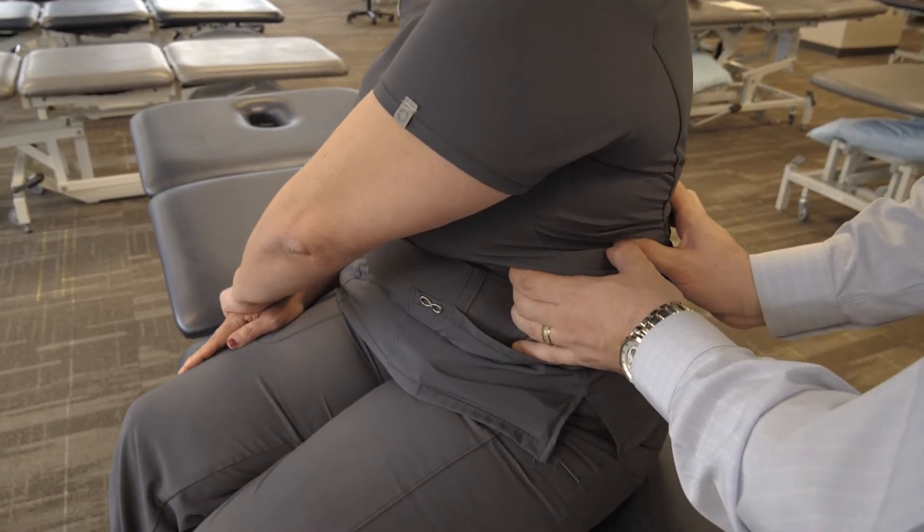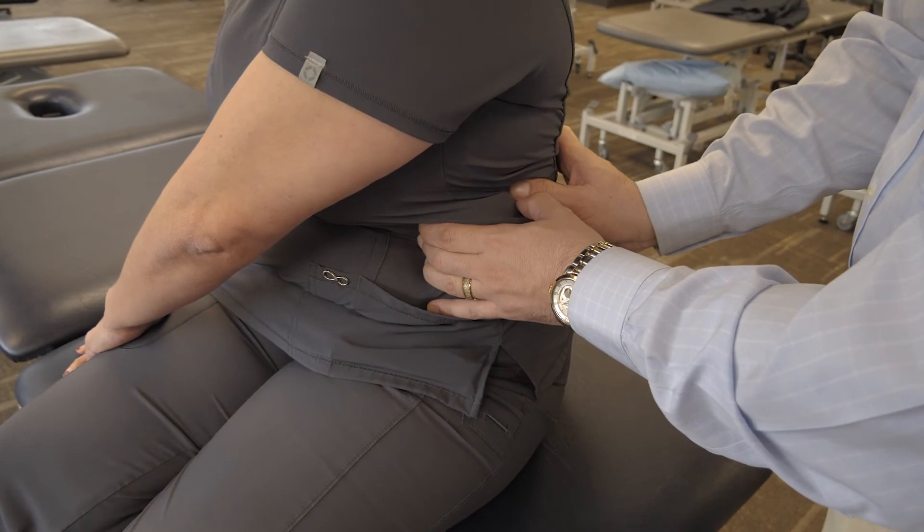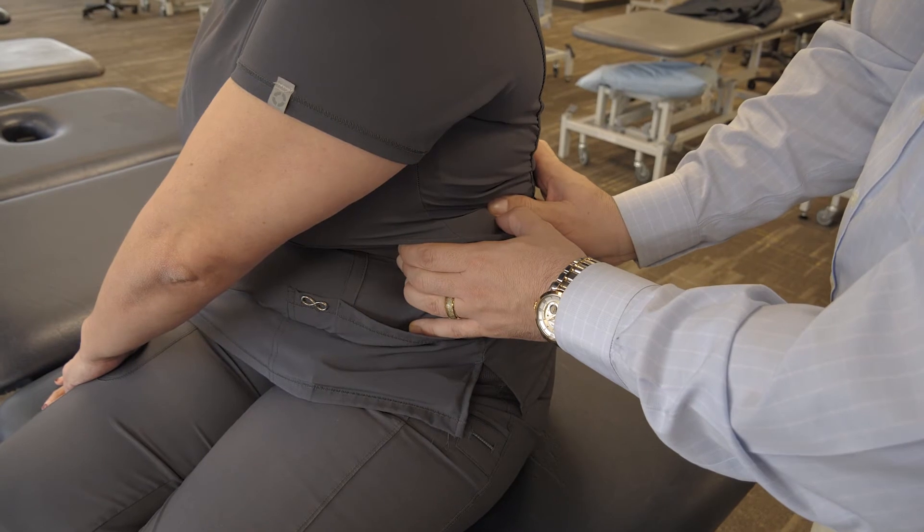At this point the anterior rib is being pulled towards me, and posteriorly the rib is being maintained, which is distracting the head of the rib off of the vertebral body.